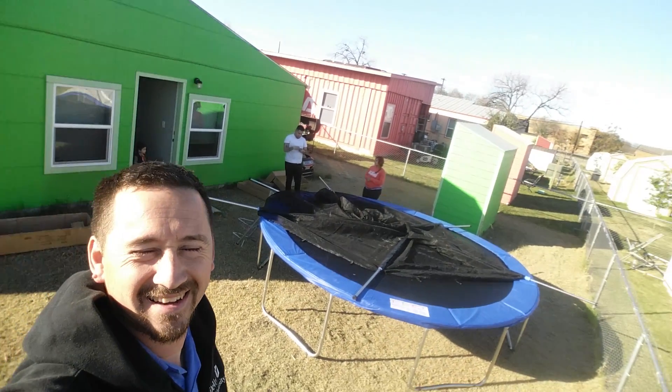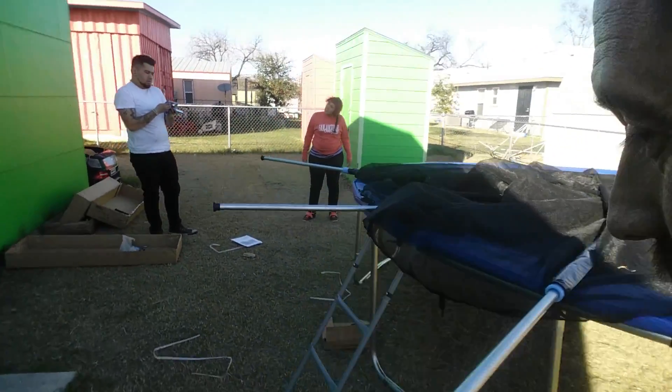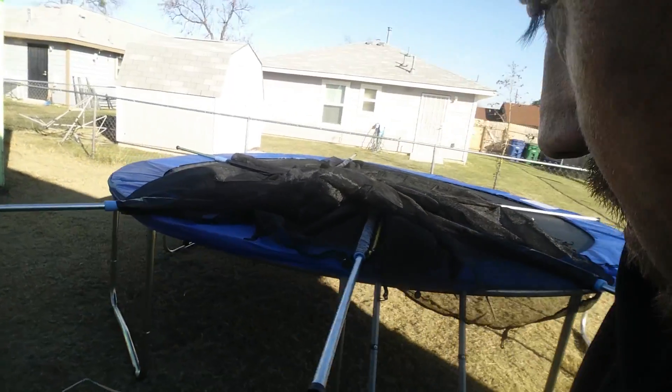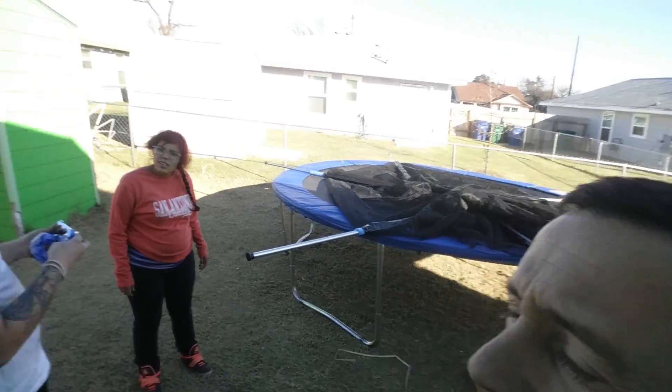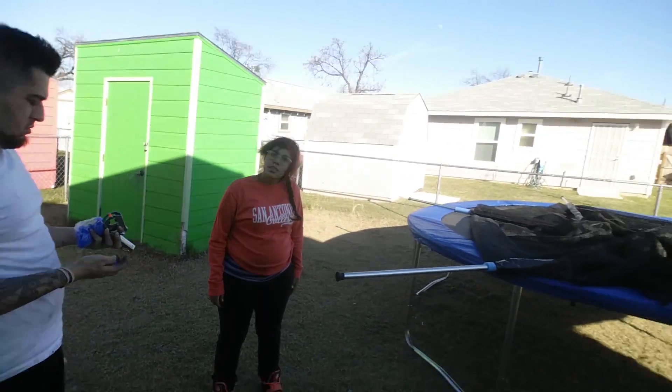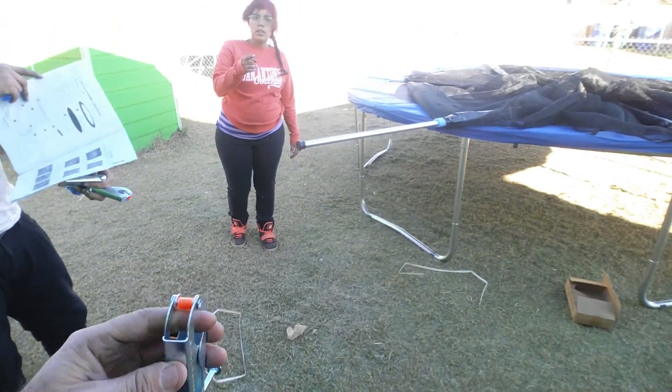All right, so 30 minutes in and into it — 30 minutes in. Trampoline, Netflix and trampoline, and it's this far along. That was my heel, what a heel. All right, in case the lady wasn't okay enough, I want...